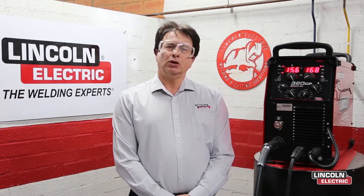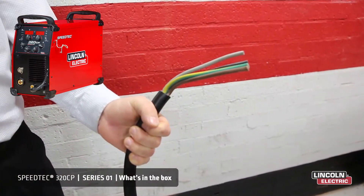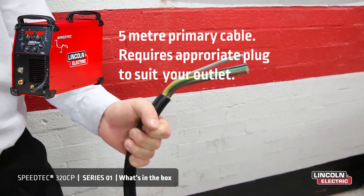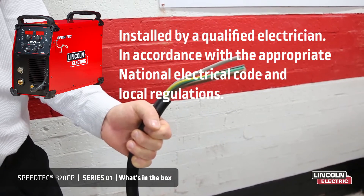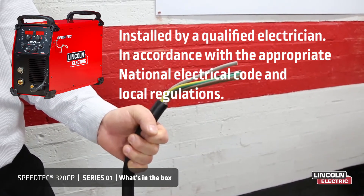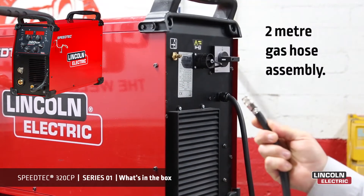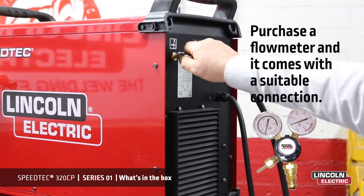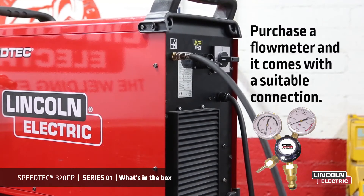So first up, let's look at what's in the box and how to get started. The power source includes a five metre primary cable. Only use a qualified electrician to connect the welding machine to the supply network. Installation of the plug to power lead has to be made in accordance with the appropriate national electrical code and local regulations. The power source also includes a gas hose assembly kit, two metres in length, complete with a quick connect so you can plug it in at the rear of the machine. The other end requires an appropriate fitting to suit your gas manifold.